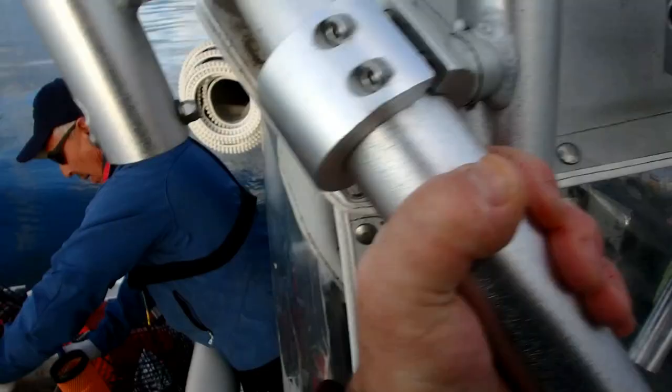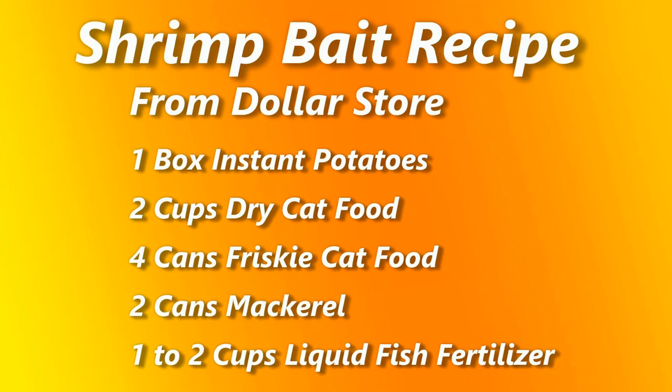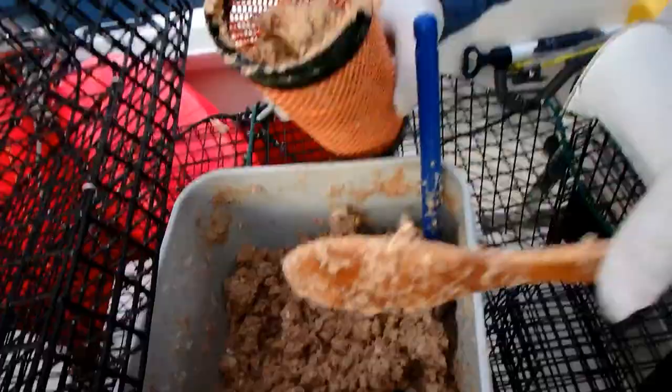The next part of the equation is the bait. Here's my bait formula: I go to the dollar store and buy one-dollar boxes of instant mashed potatoes — one box. About two cups of dry cat food, four cups of Friskies canned cat food, one cup of 100% Alaskan fish fertilizer, and two cans of mackerel also from the dollar store. Mix that all together and you come up with this gooey mess.